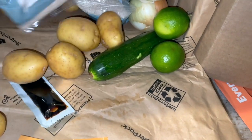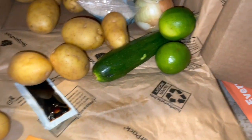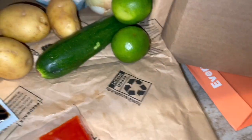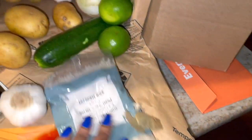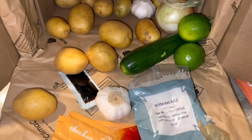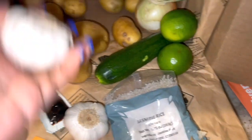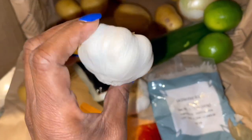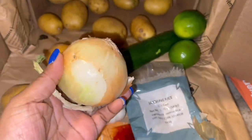We got some more potatoes in here. Some jasmine rice going on. Look, garlic — I'm going to need that garlic. What do you call it? That minced garlic. I'm going to need that. I don't have it. Yeah, they got me going with the garlic.